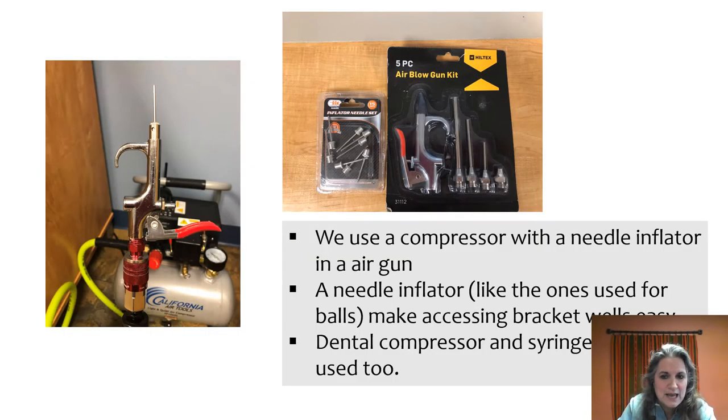At this point you're not done — you're going to put it into IDB2. When we set up our indirect bonding system, we needed a compressor. We use the California Air Tool compressor; they're really quiet. We attach a gun to it and use the needle tip you'd use to inflate basketballs or bike tires — it's really thin so you can get it down inside the well. You can also use your dental compressor and syringe, but this is a good alternative.